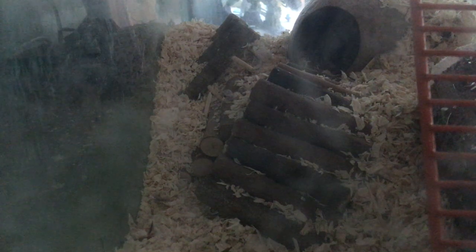Hey guys, welcome back. Today I will be showing you my gerbils because I recently got them, so I'll get them out now.